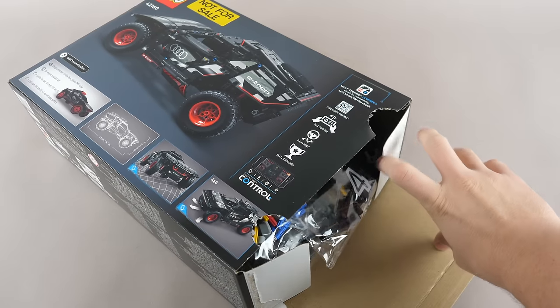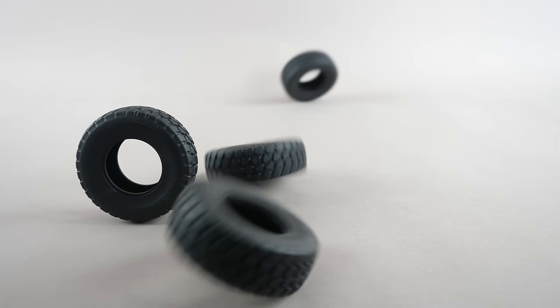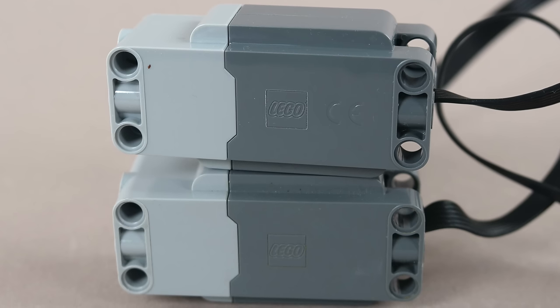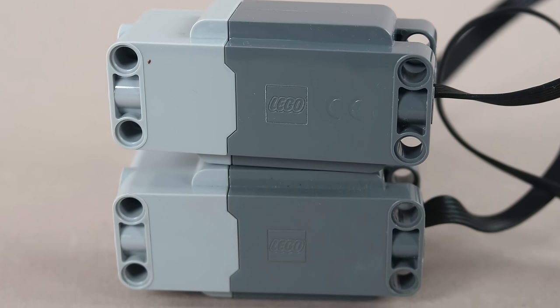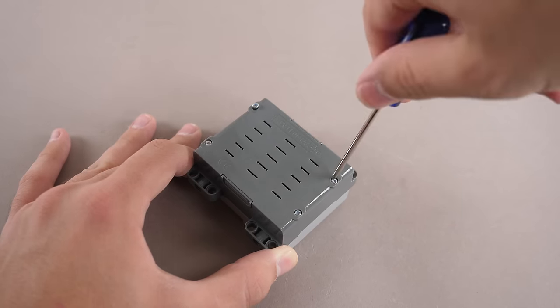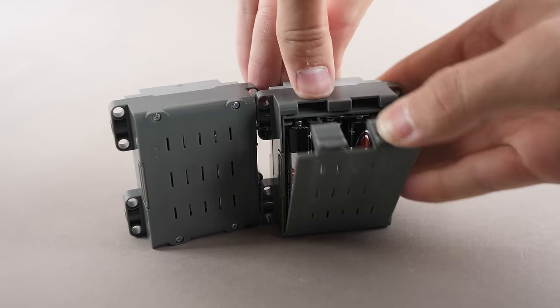The set will retail for $180 and it will release on August 1st everywhere in the world. We get 3 numbered bags, 4 brand new tires, and 3 Control Plus large motors which are slightly different from older versions since they have the CE logo. We also have a white box which contains the hub, but unfortunately it uses 4 screws unlike the previous snap-on version.